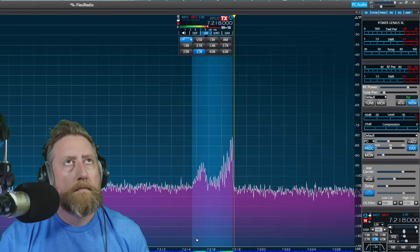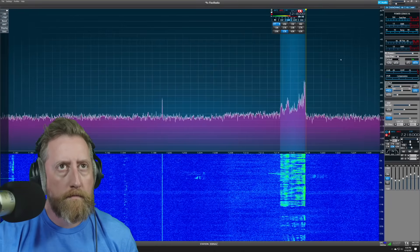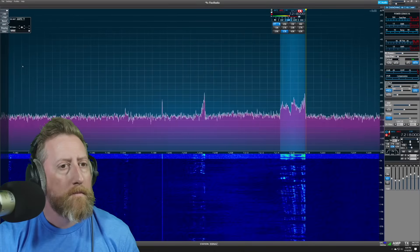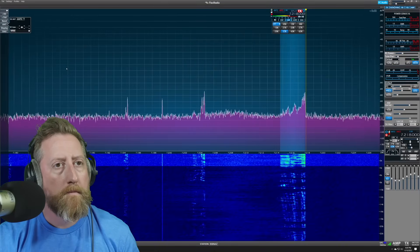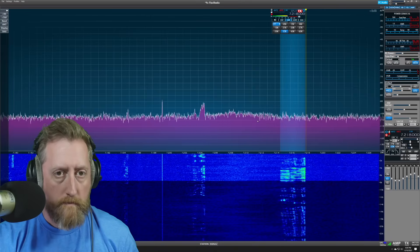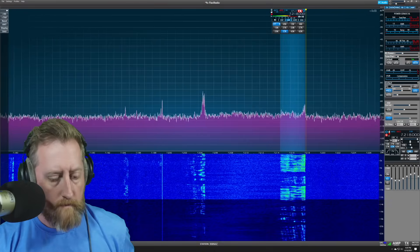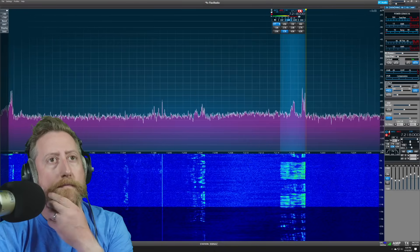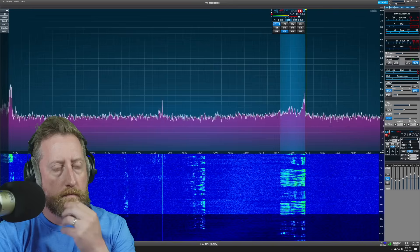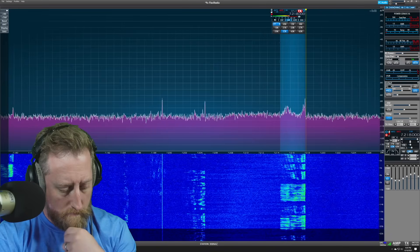I just passed by and heard that snippet of you asking — I thought I'd let him know what he sounds like. It's Dick, Delta India Charlie Kilo, out here in the Dallas-Fort Worth area. Doing a super job! How much power are you running? Right now running about 1,000, and I'm on a two-element Yagi up 75 feet. There's a guy who's definitely kicking butt and taking names! I'm running about 1,200 here, maybe on a peak.